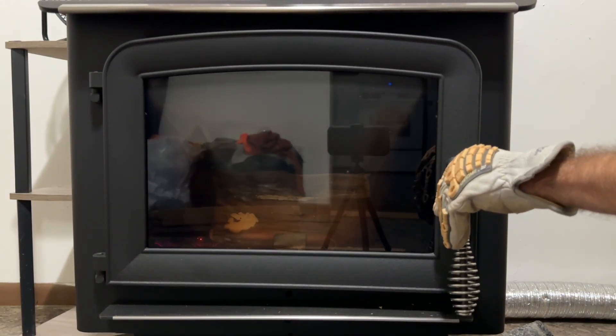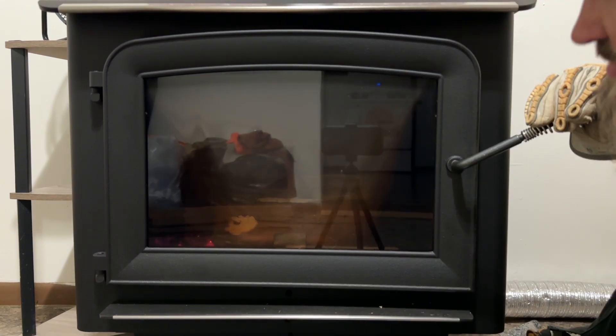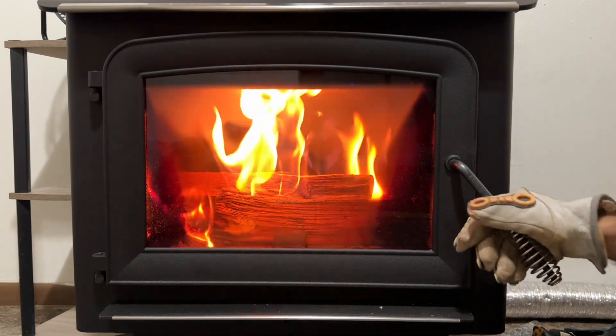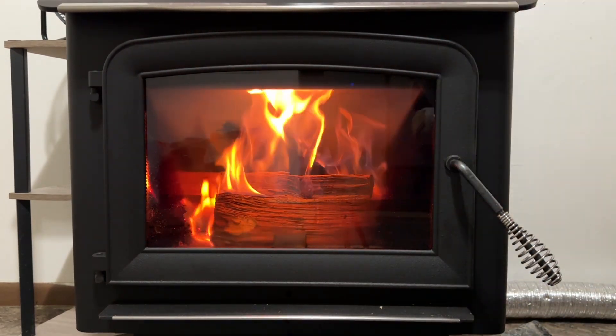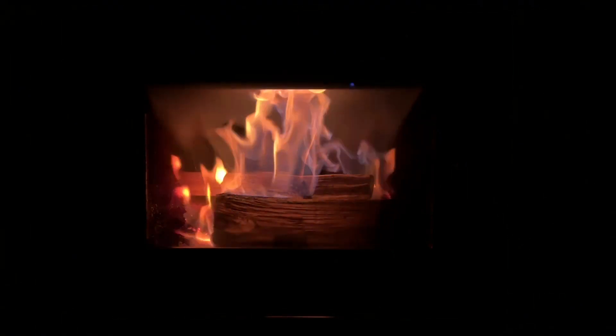They were cracked. There we go — that was very quick. I'll let that catch up a little bit.